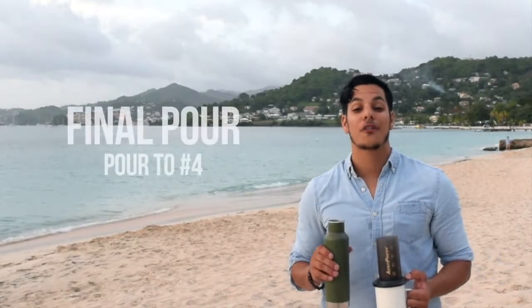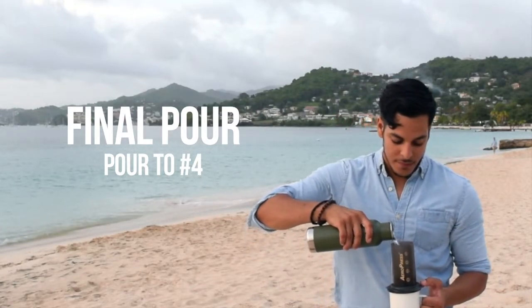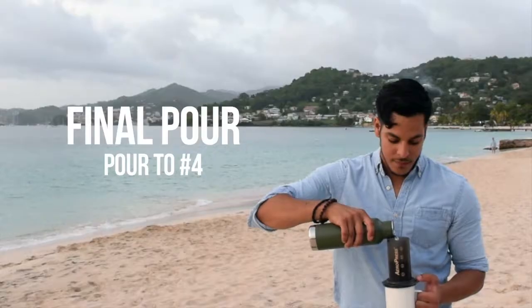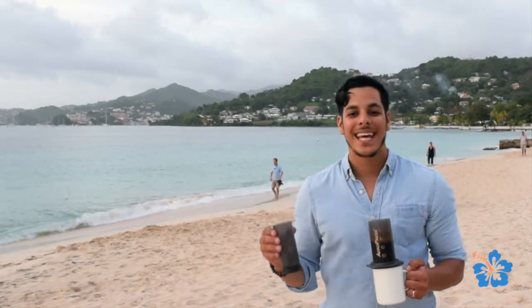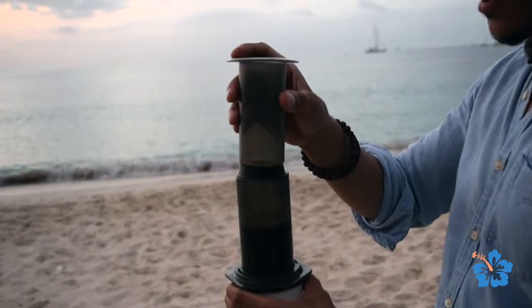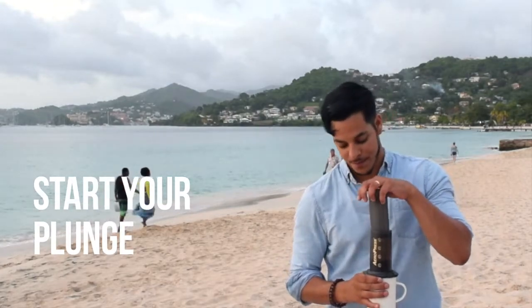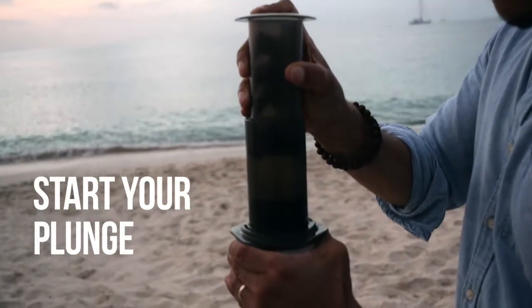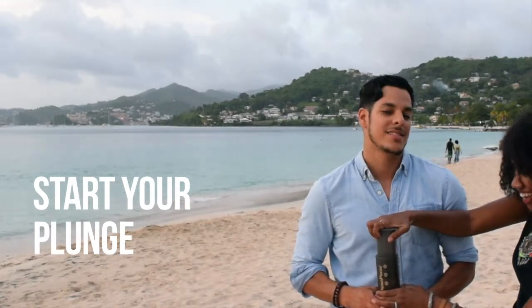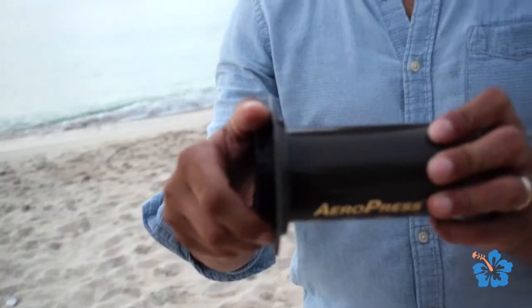After 30 seconds, you're going to go for your final pour. Pour up to the number 4. Place the plunger on top of the Aeropress. Let the coffee sit for a minute and 15 seconds and begin to plunge. If you have an assistant, your coffee is going to be 100% better. Once you're done, you're ready to enjoy a delicious cup of coffee.